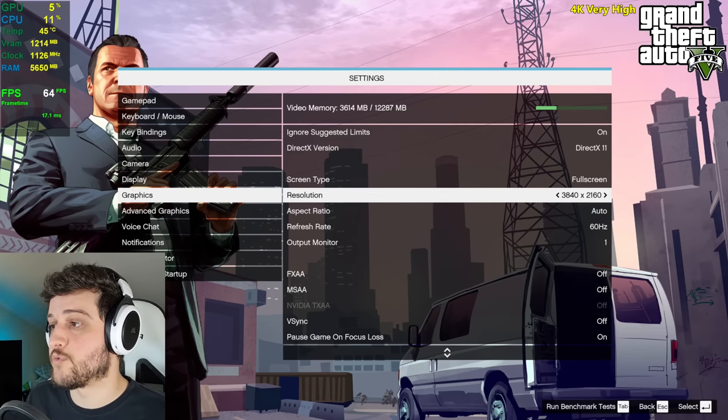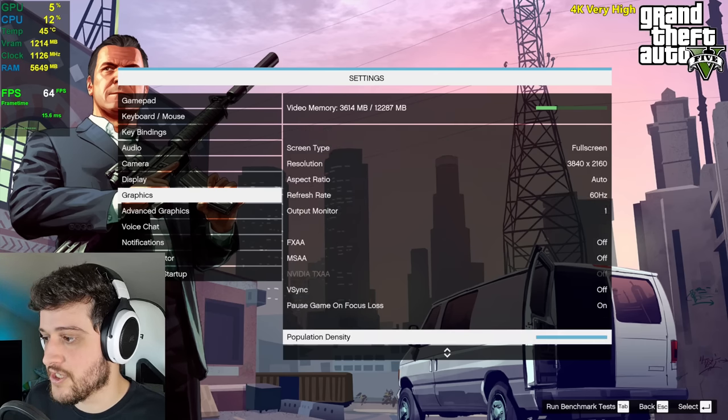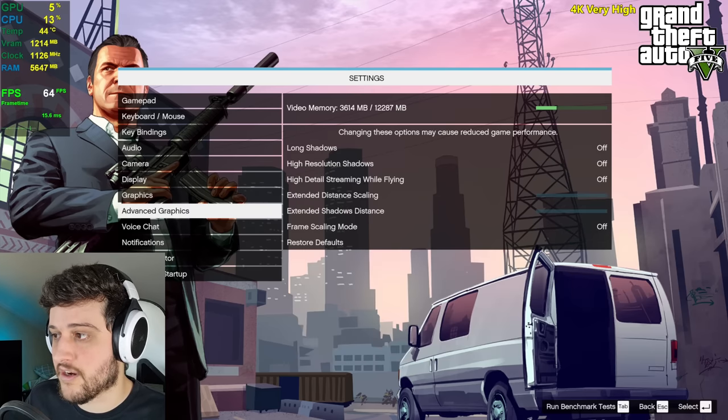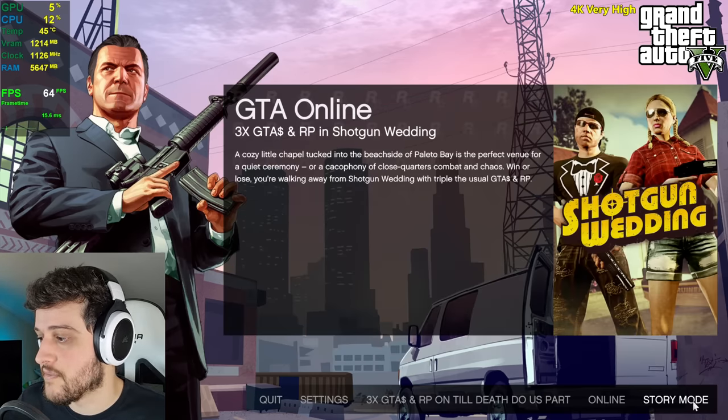It's time for GTA 5. We're playing at 4K resolution using very high settings. The advanced settings are all turned off because they are very, very demanding.